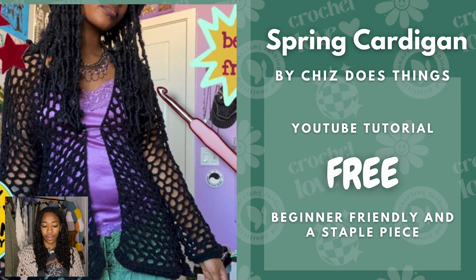Next we have the Spring Cardigan by Chiz Says Things. This artist is very alternative — they have a lot of cool alternative patterns on their channel, so you should definitely check it out. This one is beginner friendly and it's a great staple piece.